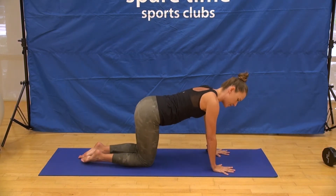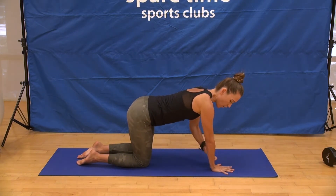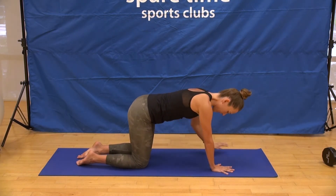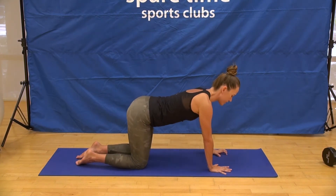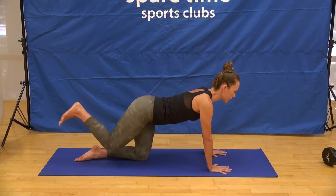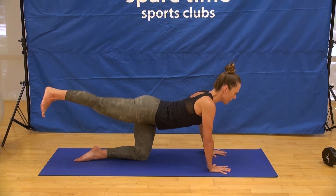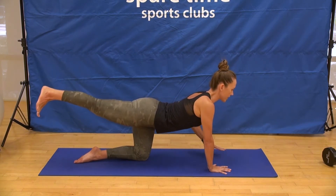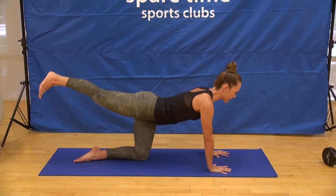Moving into spinal balance to start to ignite the core. Spread the fingers wide, shoulders over the wrists, and hips over your knees. If you need extra padding for your knees, you can grab a towel or a blanket. From here, extend your right leg long and back behind you. Internally rotate the thigh and lift up through the inner heel. Notice if you're starting to collapse in your belly — hug the lower ribs in and get really compact through the center of your body.